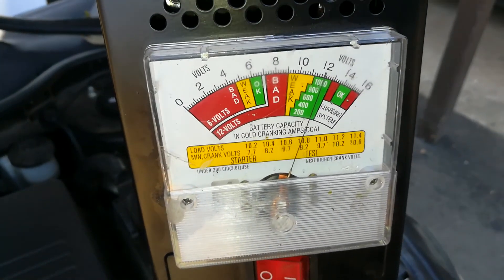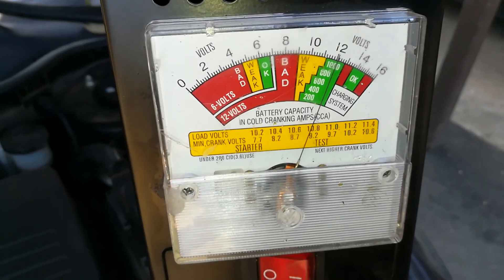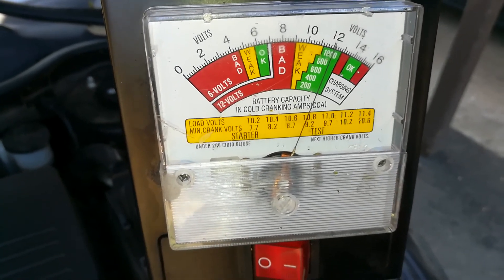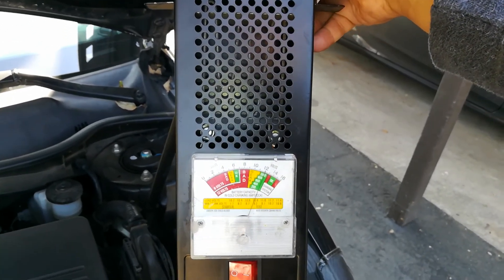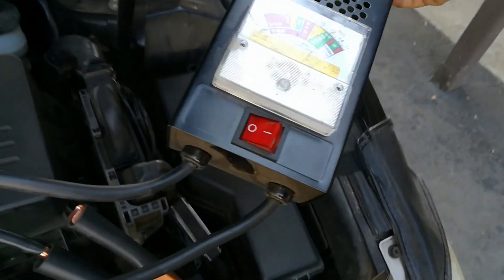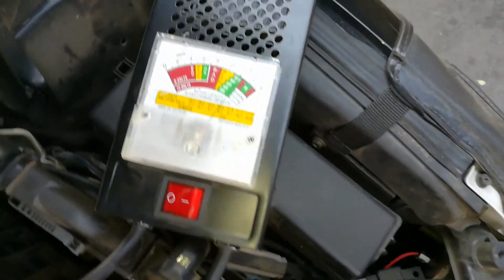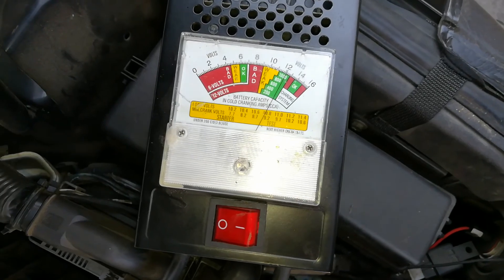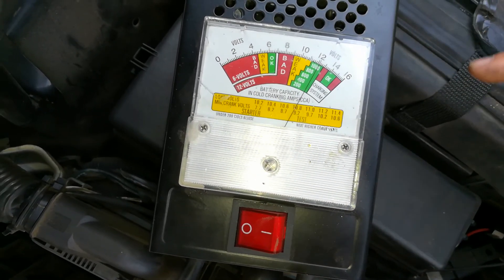This is my particular battery — it's in the green, so I don't have any starting problems with this. This is a load tester that I use; it's fairly inexpensive and I'll have a link to it below. All it does is check the battery to make sure it's performing the way it's supposed to. I'll have another video linked up at the end that shows you how to use one of these.